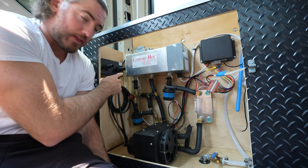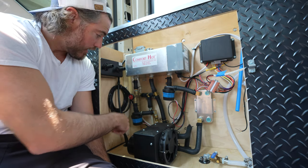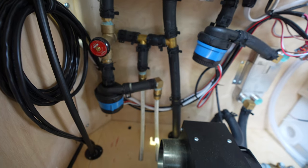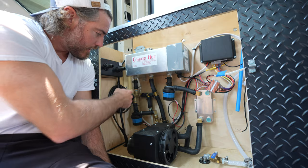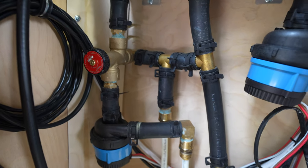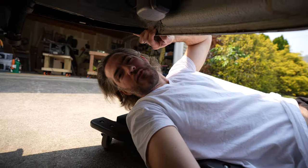On this side we have the loop for the floor, and there's a mixer valve to control the floor temperature — not too hot, not too cold. That loop goes down into the floor and back up into the reservoir. Coming underneath the van, I'll show you the furnace as well as the loop to the engine so our system works while we're driving.